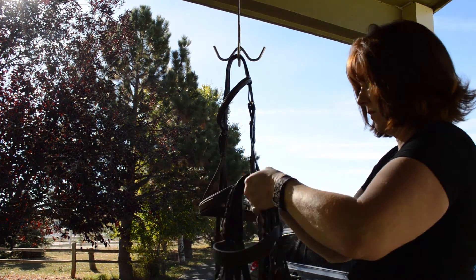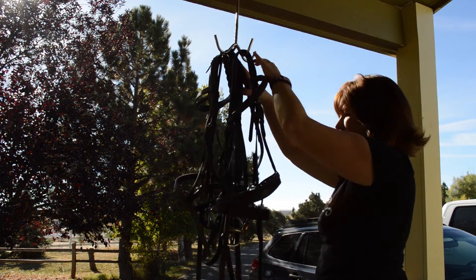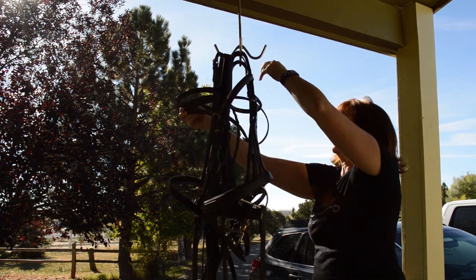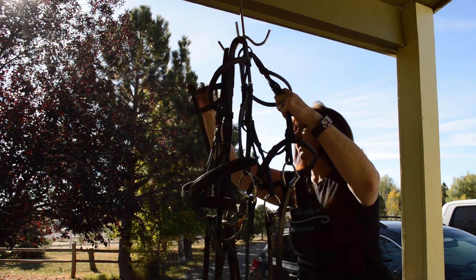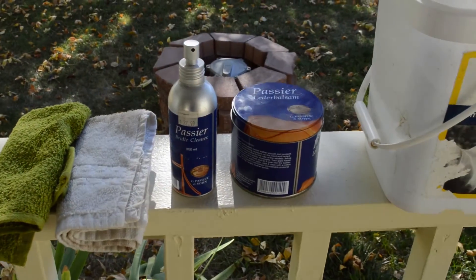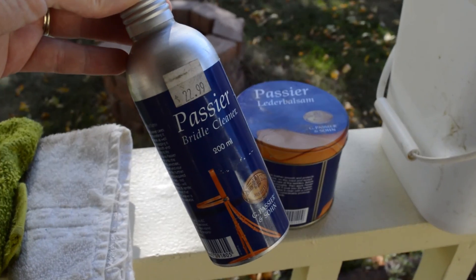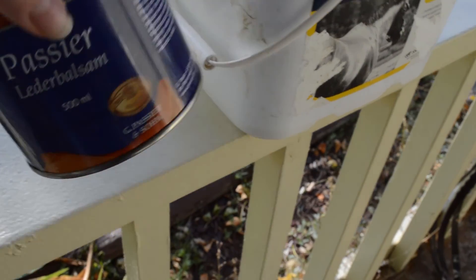This isn't a super fancy way and it's not a completely thorough way to clean bridles, but it is a quick way and it makes fast work of cleaning. I can do it in a relatively quick manner and that gives me more time to do other things. These are the items I like to use: Passier bridle cleaner, which is a spray-form saddle soap; Passier lederbalsam, which is a leather conditioner; a couple of rags; a scrub rag; and some clean water.